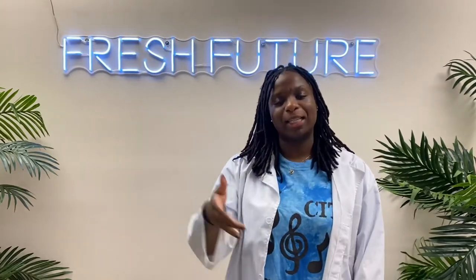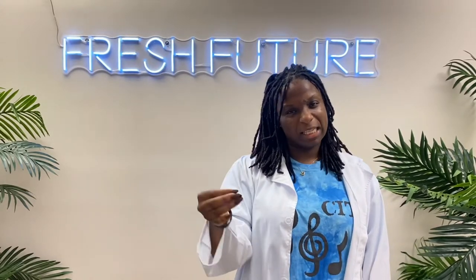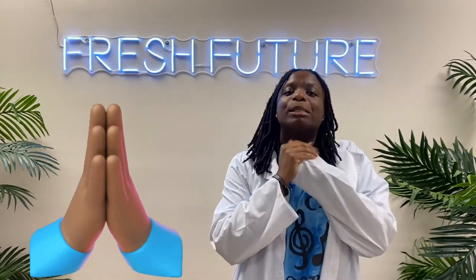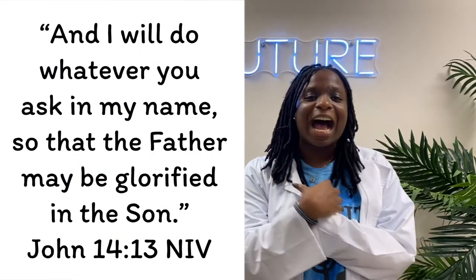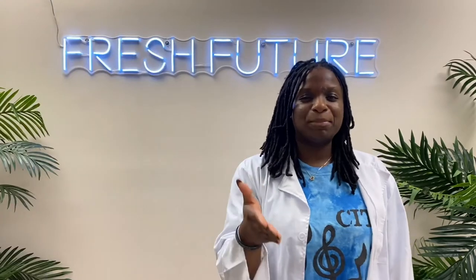When Samson was being held captive by the Philistines, he asked the Lord for revenge on the Philistines for all they had done to him. He asked the Lord to strengthen him once more so that he could push down the walls of the temple and die with the Philistines. This was Samson's last request and prayer to the Lord, and the Lord answered his prayer. John 14:13 says, 'And I will do whatever you ask in my name, so that the Father may be glorified in the Son.'